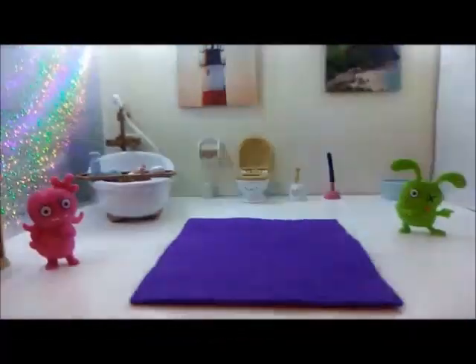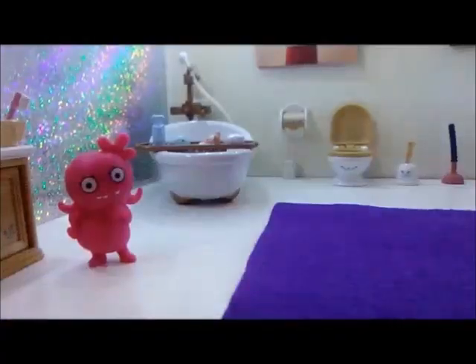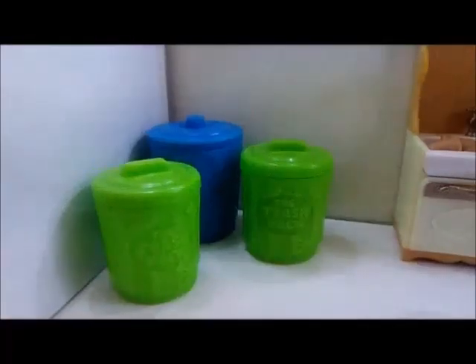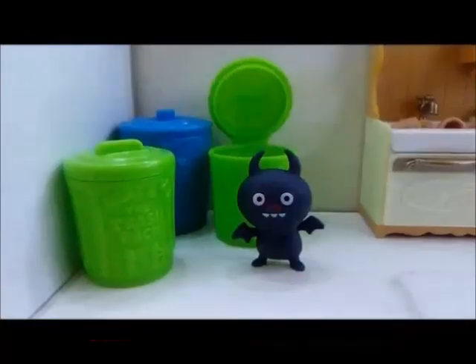And it looks like Ox is telling Moxie to get out of the bathroom. Moxie is like, I need to use the bathroom. Get out. Moxie is thinking about it. And let's not forget Ninja Batty Shogun. This is Ninja Batty Shogun.